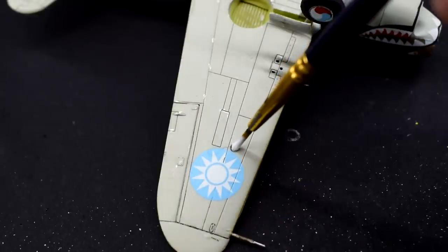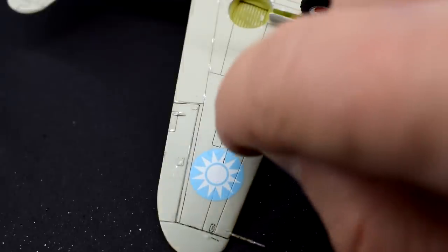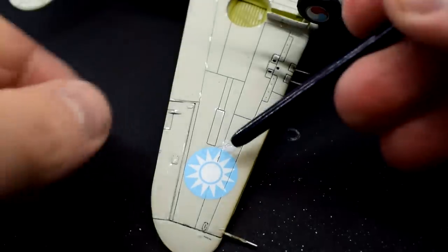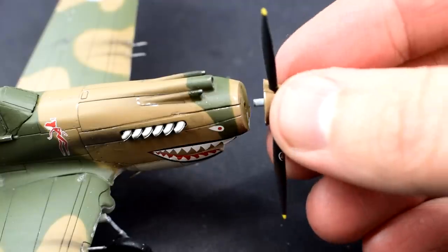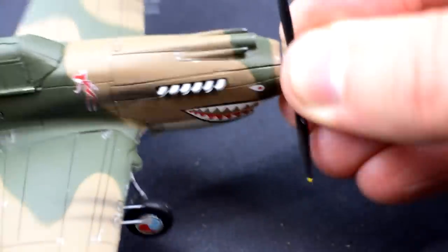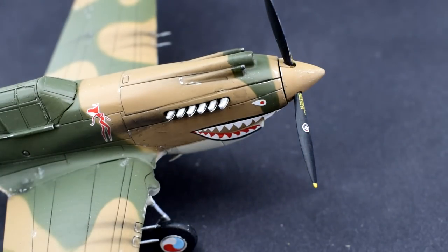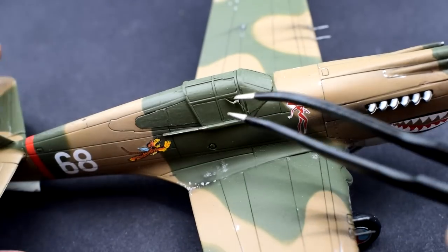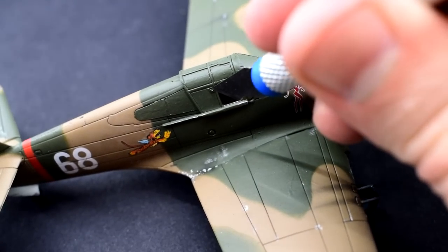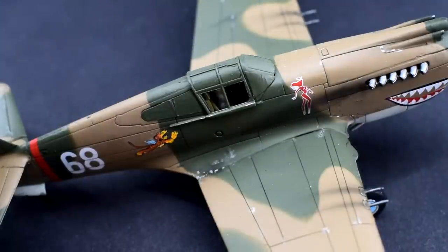There is one small clear part still left to add — a landing light in one of the wings. I already painted the area with aluminium and used a small amount of PVA glue to hold it in place. I pushed the propeller assembly into the hole in the nose — the option to make this spin freely is included but it would need to be added much earlier in the build when the fuselage halves are joined together. The final step was to carefully remove the masking tape on the cockpit canopy, and with that my build of the Airfix Curtis Hawk in 1/72nd scale is now complete.